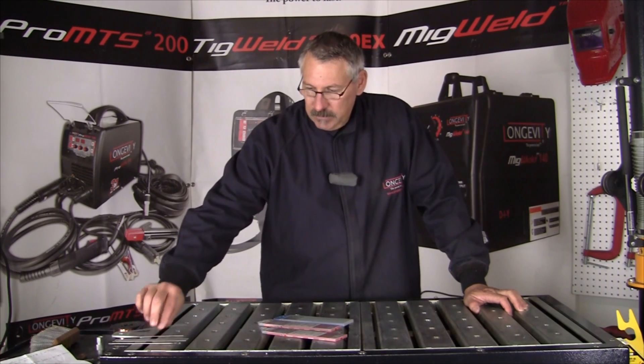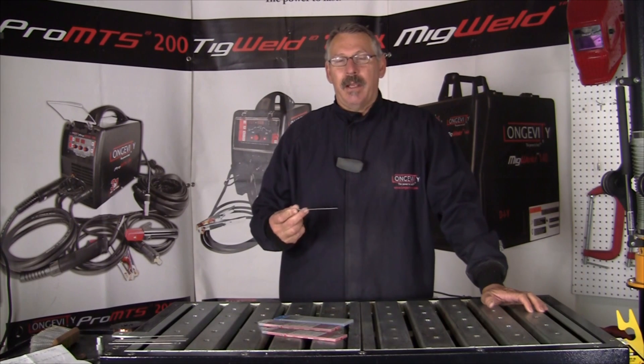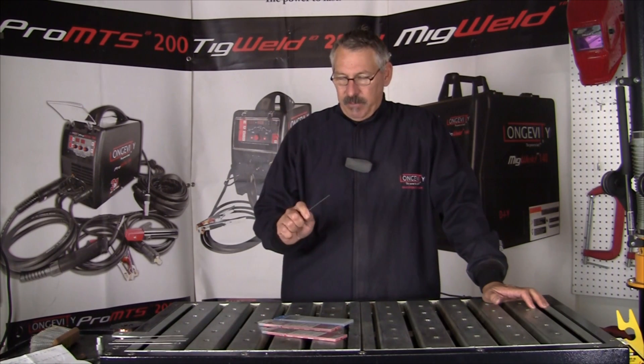Pure tungsten was the first tungsten used in TIG welding, and it was great for the process, but the process evolved and so they started to alloy it with different materials.